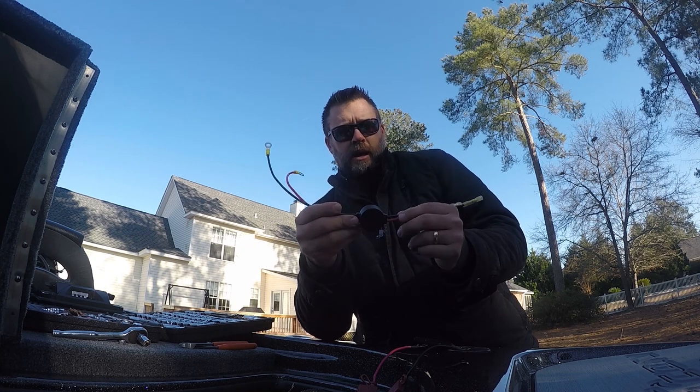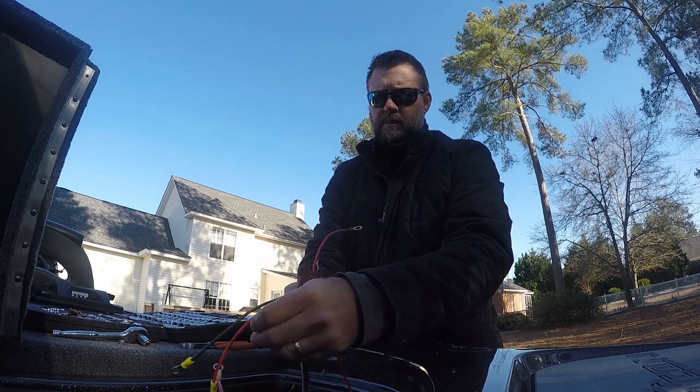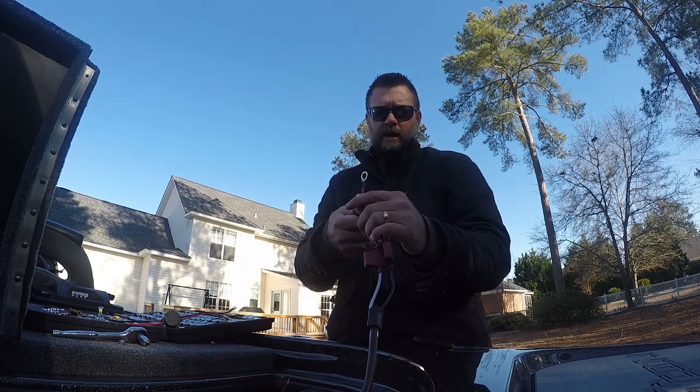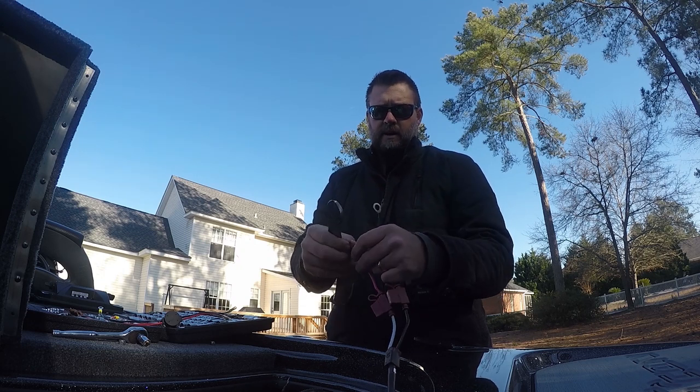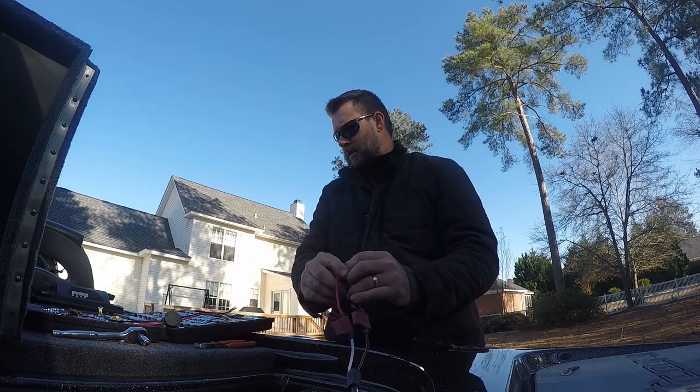I've got my MK460 PC here. You don't want to cut behind the fuses — just cut in front of each lead. This connects to your starting battery.